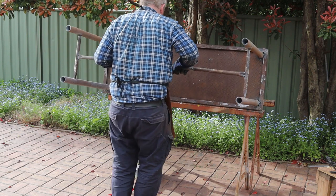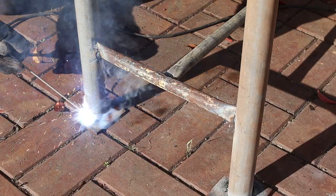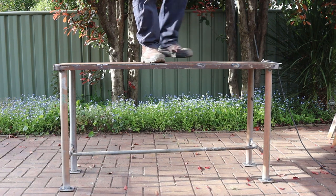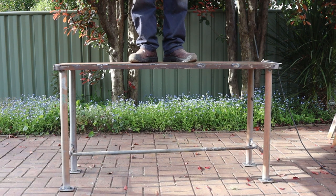The next step is to carefully lift the bench down off those trestles, then we can weld on the feet. Because it has a fairly thin top plate this is only a light duty welding bench, but it's still strong enough to hold up my 120 kilos or 260 pounds without any bending.